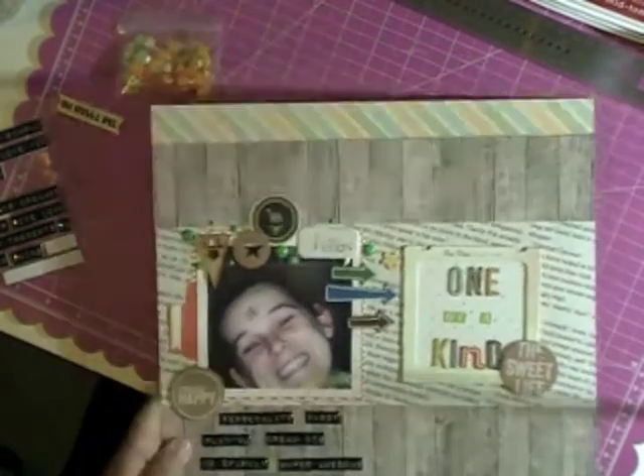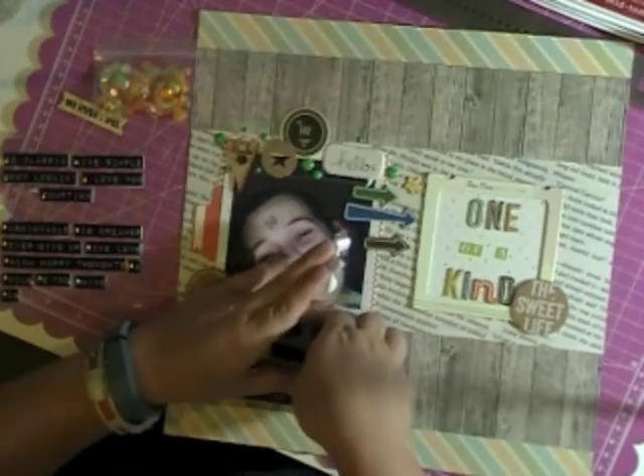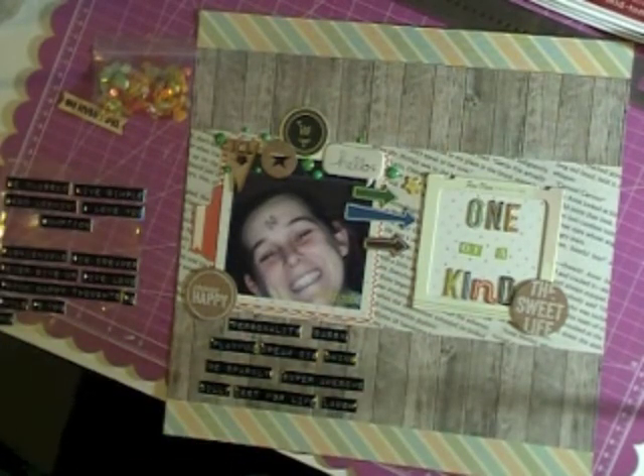So that about finishes up what I'm going to do with this layout. I do fiddle around with them a little bit, but not too much more. So that is my layout — I hope you enjoyed it. Thanks for watching, see you next time. Bye!